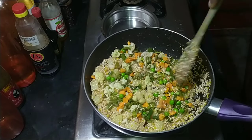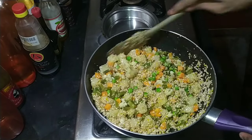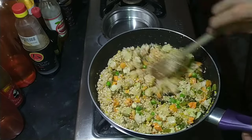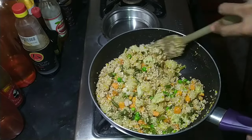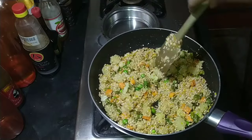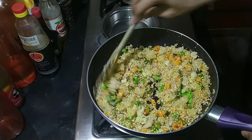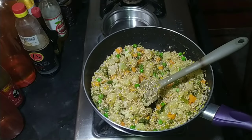Then finally add about one cup of frozen mixed vegetables. I already had frozen vegetables on hand, so I'm adding those. But if you don't have them, you can add capsicum, carrots, and beans — about one cup. Mix and toss everything well.